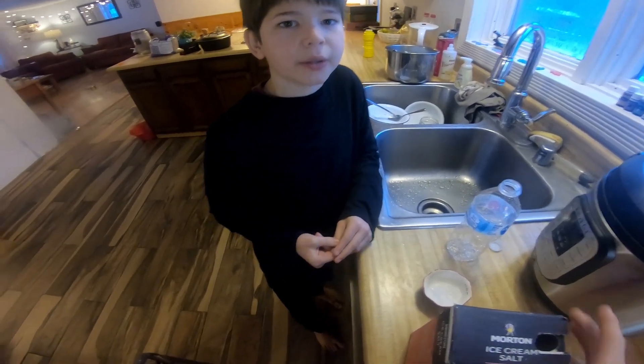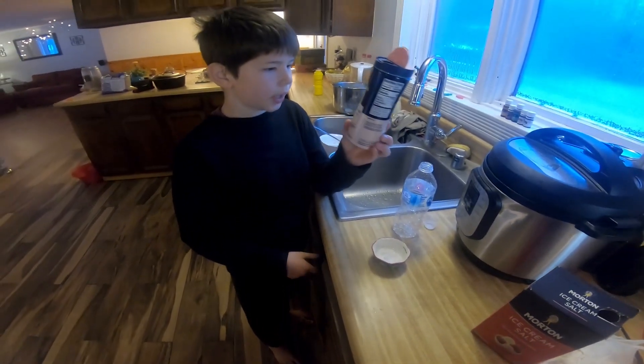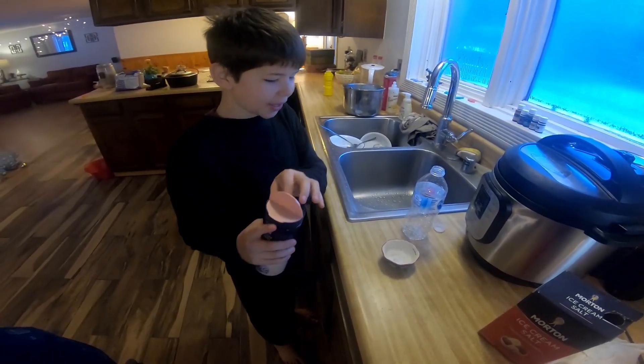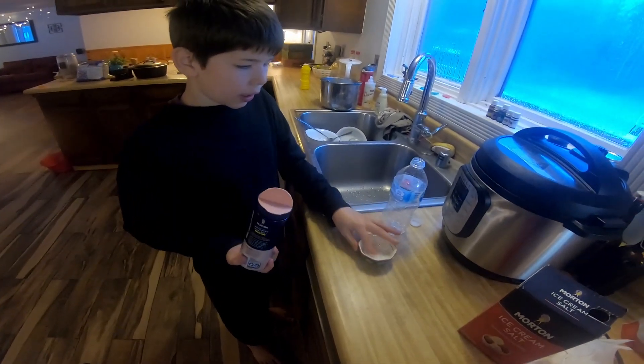My mom got out the Himalayan pink salt. So we're going to see if we should use it — I'm not sure if it'll work.